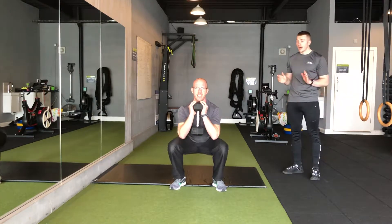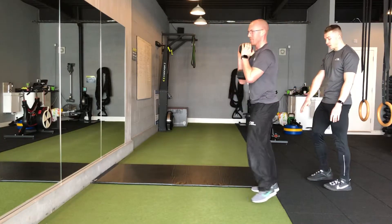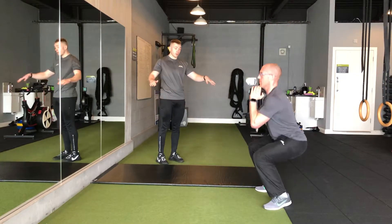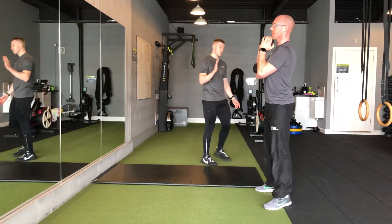So exactly the same principles apply — the knees are travelling out, just try and stay as upright as you can. As you can see, Phil's elevated his heels slightly; this is just because his ankle mobility is rubbish. You can do the same at home — it can be a coaster, a book, whatever you need, just make sure you can stay in that nice upright position.